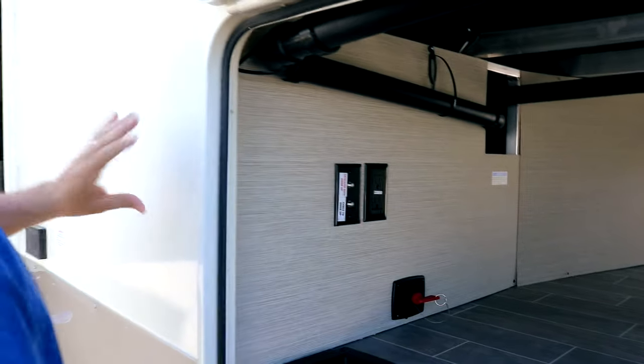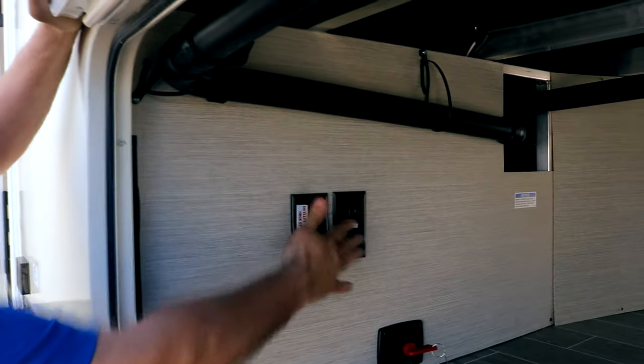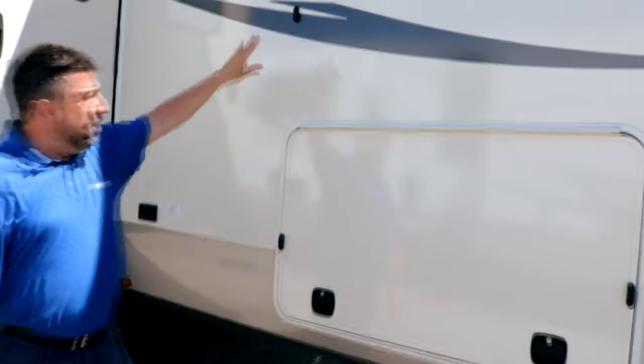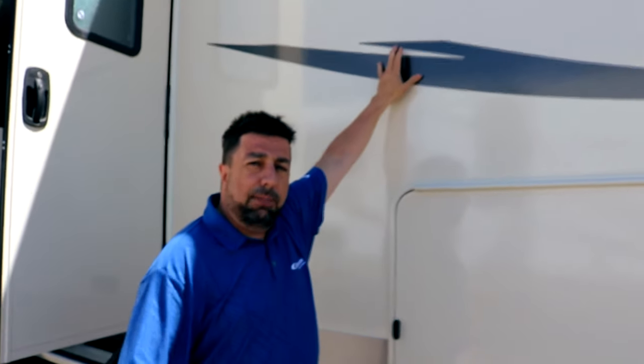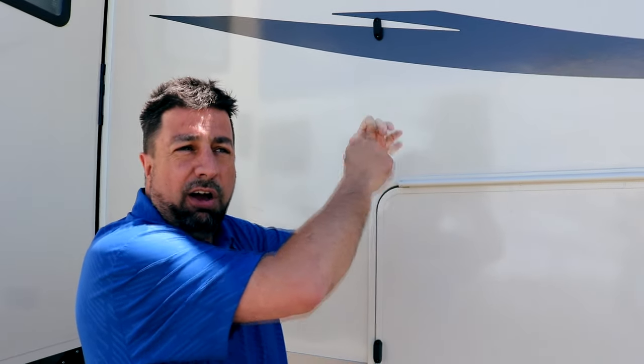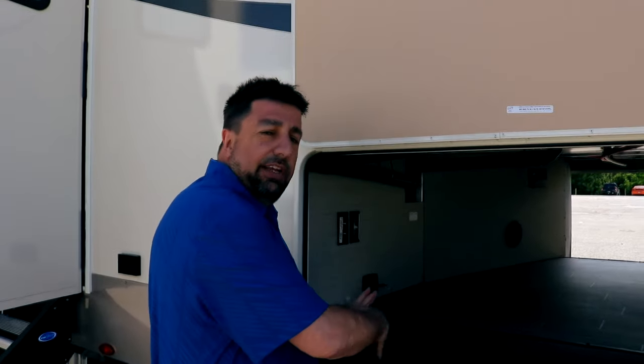You also have, if you want to hook up a TV on the outside, a connection for your satellite hookup or cable hookup and a couple of outlets. It also comes with slam latch baggage doors, hooked up to the top with magnetic holds instead of the latches that tend to break off and cut your hands. So it's a very simple process — pop up, leave in place, and you're able to utilize the whole space.